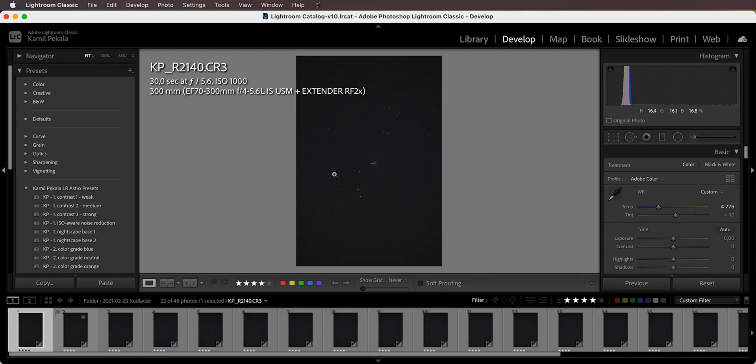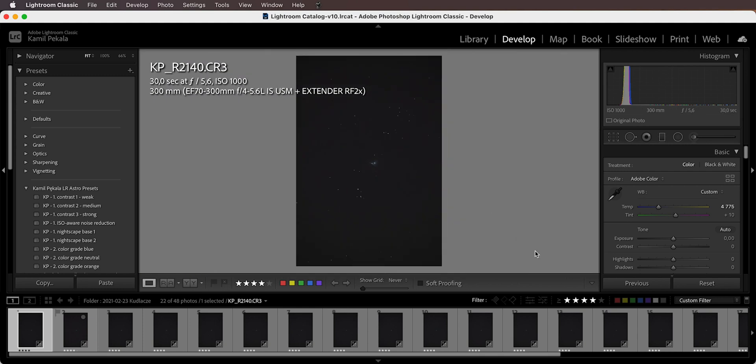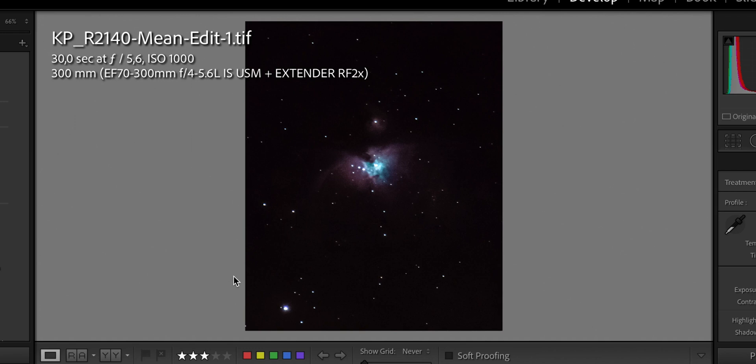Here are the raw files — as you can see, they're not very contrasty. Looking at the histogram, it's pretty much all condensed, so we definitely have light pollution from the moon. Even at 600mm, look how small Orion is — I needed to crop it heavily to get a decent framing. You might think there's basically nothing there from the raws, but after stacking and pushing the image in Photoshop, I came up with something that has a decent amount of detail.